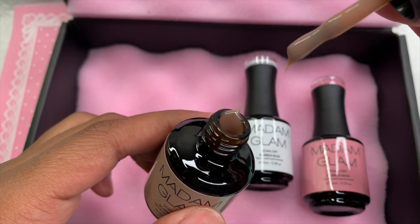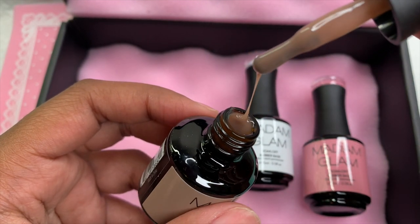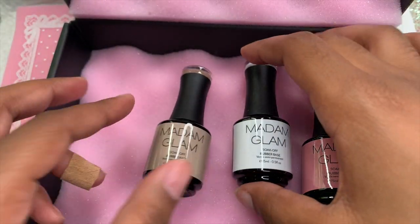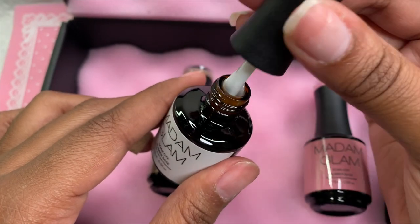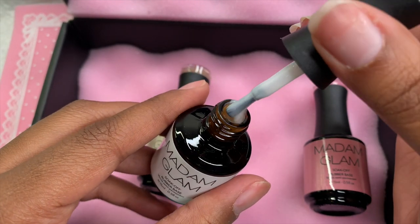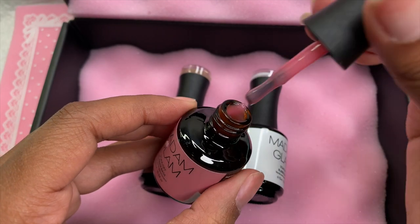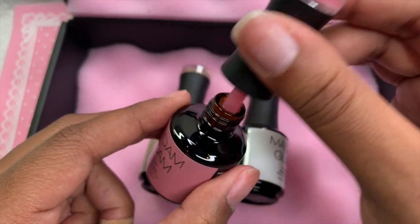These rubber base gels are very thick — thicker than what I'm normally used to. The first color is called Vietnam. This next one is called Thailand, and it's more of a milky white — I really enjoyed this color, super pretty. The next color is called India, which is just a pink tone. This color reminds me of the cover pink acrylics used for French tip nails or ombre, with that natural pink color on the nail beds. It's also very pretty.